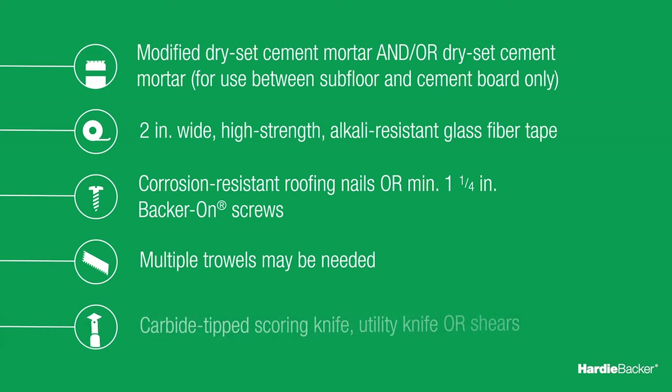For cutting, a carbide-tipped scoring knife is recommended, but a regular utility knife will work as well. Shears, whether manual, electric, or pneumatic, are also an option.